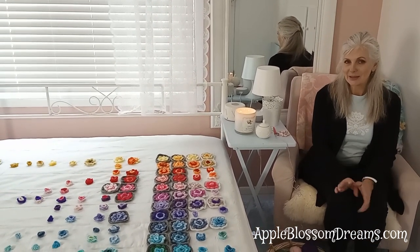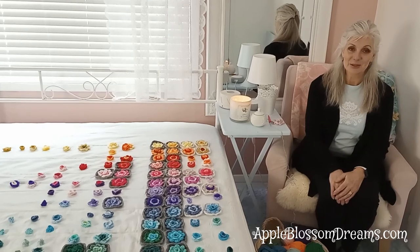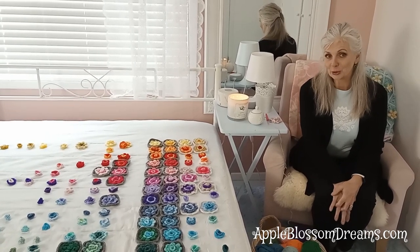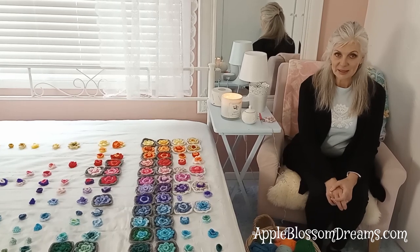Let me make it perfectly clear — you don't need a plan for this. You can just use any color in any step, and I think it'll be absolutely beautiful. When I started crocheting these, I had a lot of gray, so I thought gray would be my main color and the background, the granny rose, of all my squares.